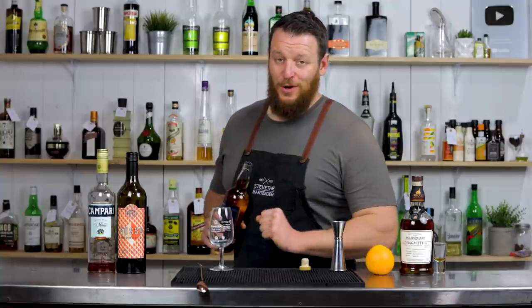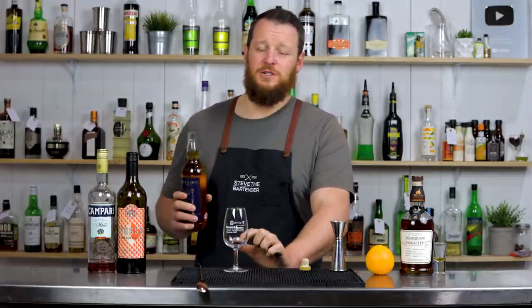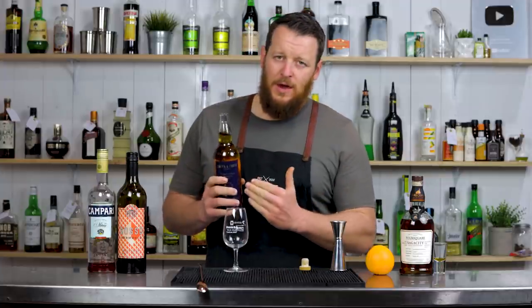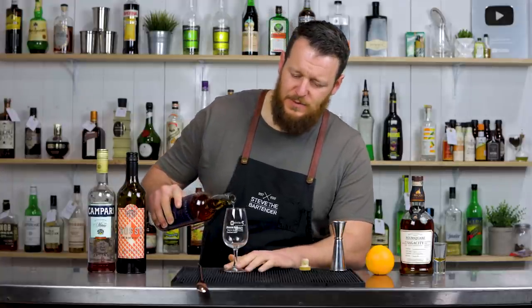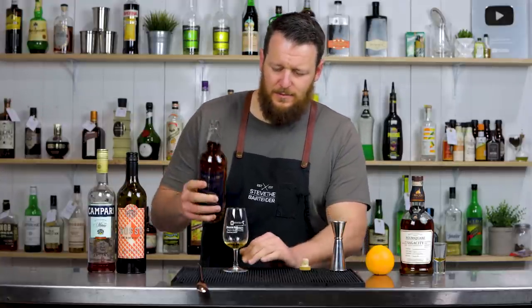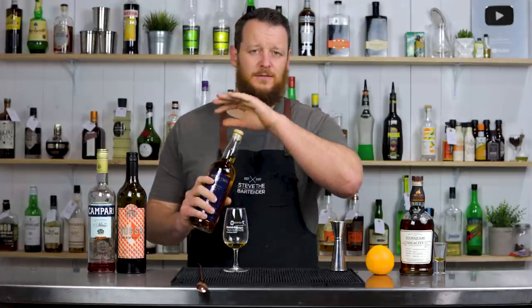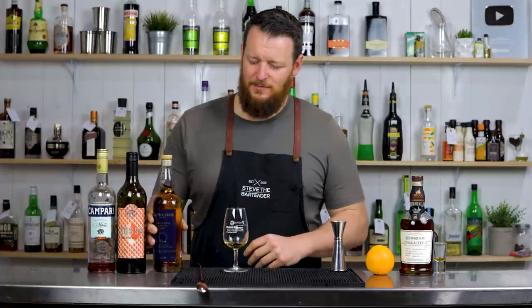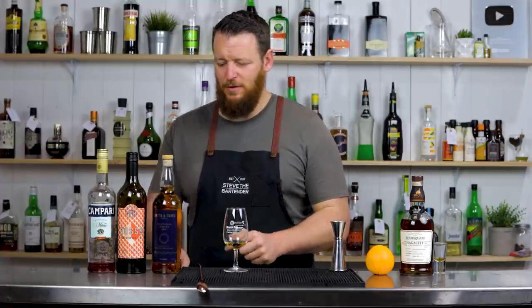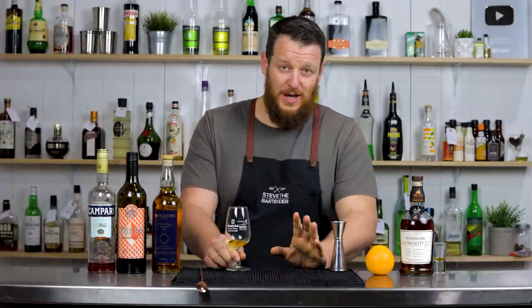So onto the cocktail itself — the Kingston Negroni, which calls for Smith and Cross Jamaican rum. If you don't have Smith and Cross or can't get access to it, you can use a different Jamaican rum. But from what I hear, this is potent, full-flavored, funky — a lot of Jamaican funk. So it's going to be very different if you use a different Jamaican rum, but you can at least try it.